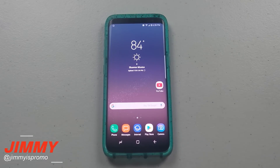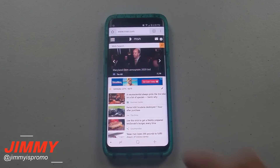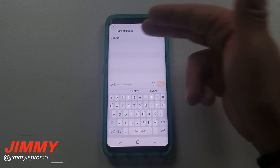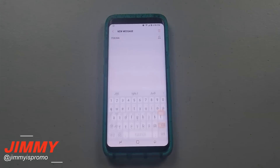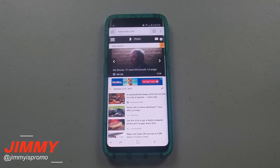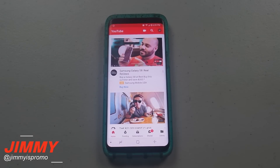Trick number two is dealing with switching between applications extremely fast. Let's say I'm in Chrome checking the internet, then I need to send a text message. Instead of hitting recents and scrolling to the app you want, all you have to do is double tap on the recent apps button and it will switch between the very last application you had open. So if you're in the internet and go to YouTube, double tap that recent button — boom — it switches right back.